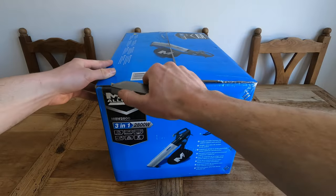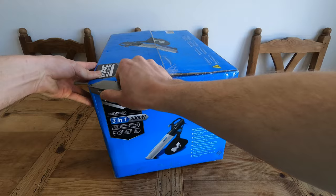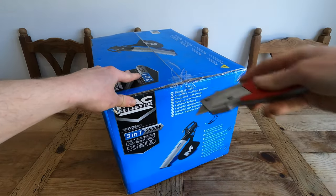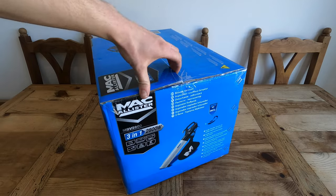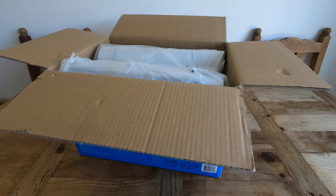Let's try and unbox this as quick as we can — cut down there, cut down here, and then down here, just in case you didn't know how to open it up. Big enough box! Let me speed this up actually.